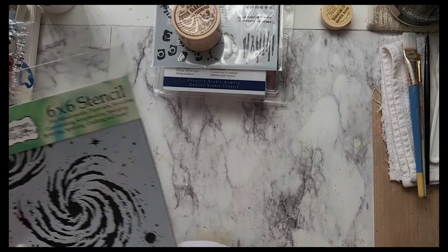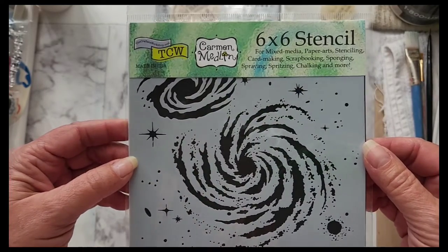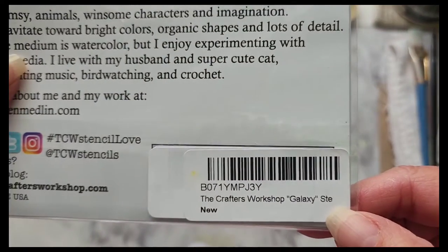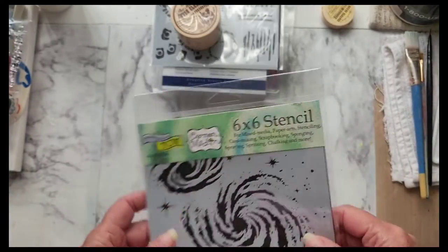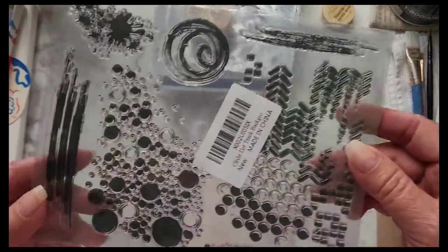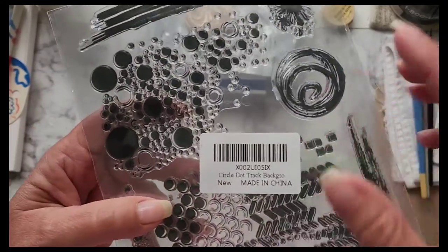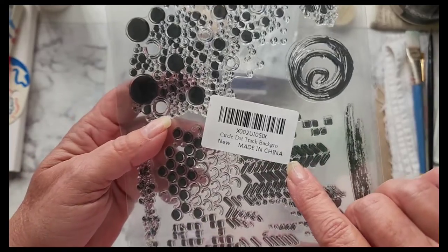Then I got myself this one — Galaxy, and that's who makes it. I also got myself a stamp set for mark making in my journal. I think this was $7.99 for backgrounds, off of Amazon.